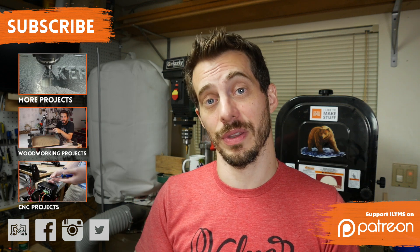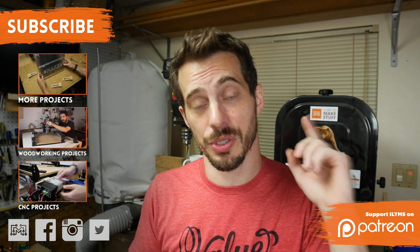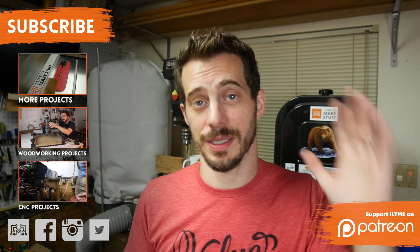In the meantime, if you want to check out some of the other things I've done, I've got a lot of videos and playlists here for you to check out. And don't forget to subscribe so you always know when I post a new video. Thanks for watching, guys — I'll see you next time.